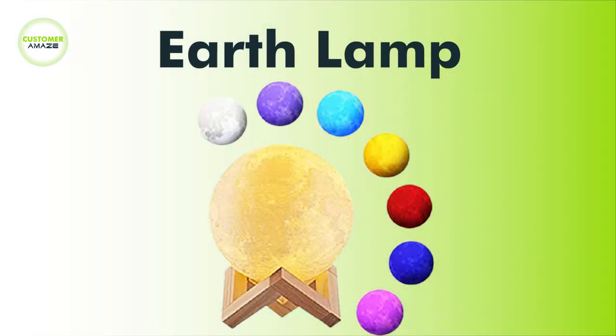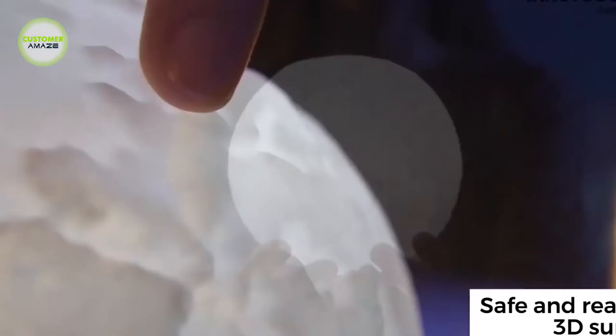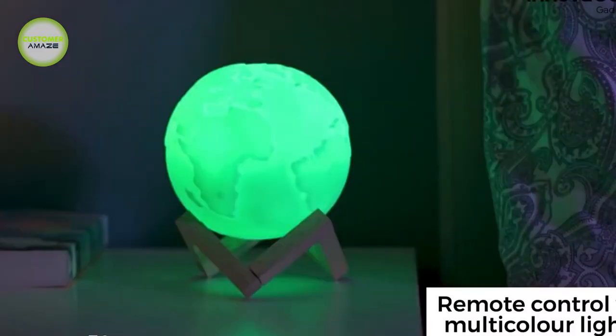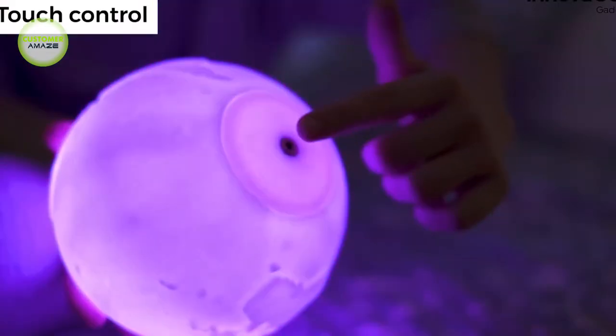Earth Lamp. This earth lamp simulates the actual surface of the earth vividly, showing a shrunken but realistic globe space. There are three color modes: yellow, white, and warm white. It is easy to change the color just by tapping the surface.